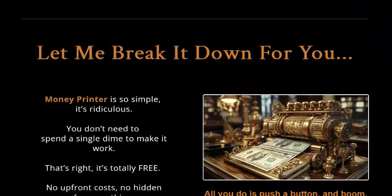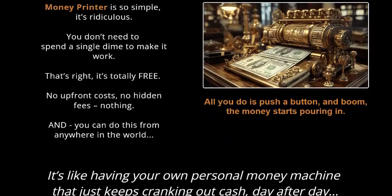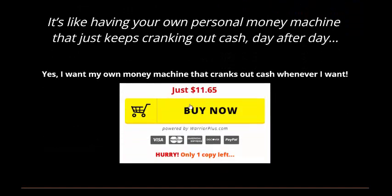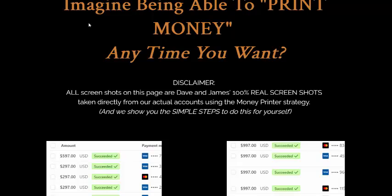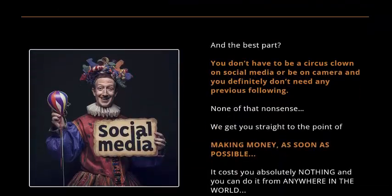Let me break down the Money Printer for you. It is really simple and you don't need to spend a single dime to make this work. The platform is totally free with no costs, and the benefit is high. Imagine being able to print money anytime you want. Here is the earnings proof.